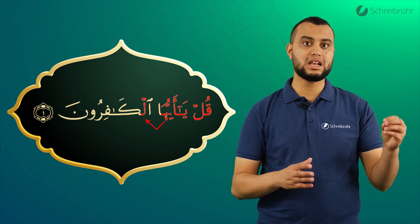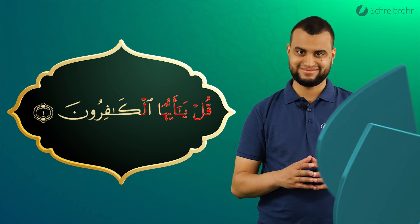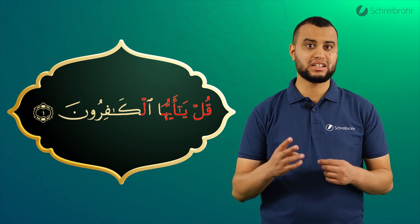Eyju hal. Uliya. Eyju hal. Das Kaf von Kafirun ist hell auszusprechen und zwei Harakat lang zu ziehen.